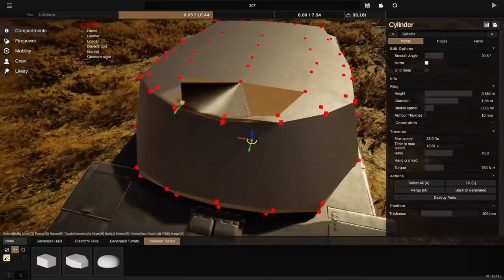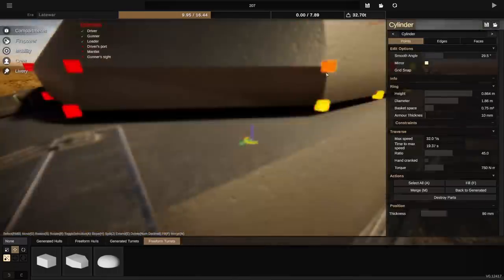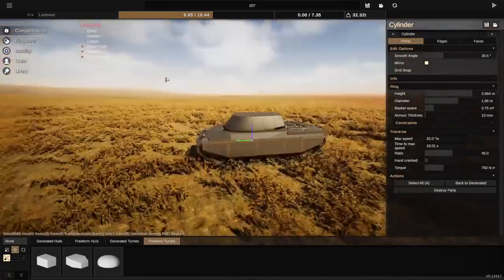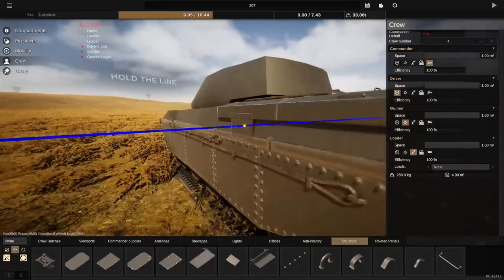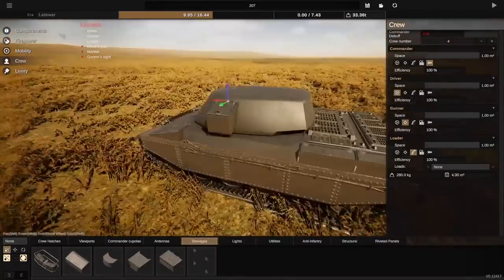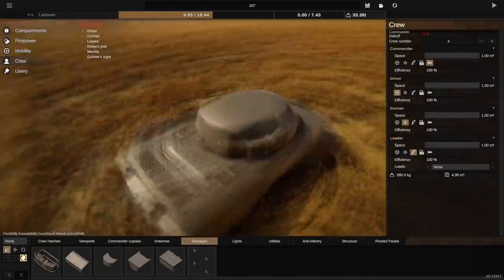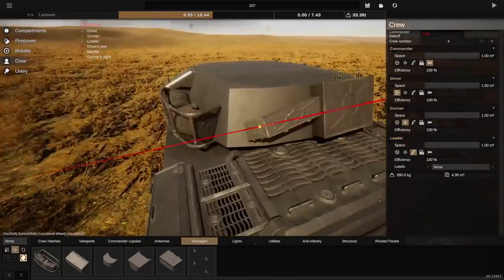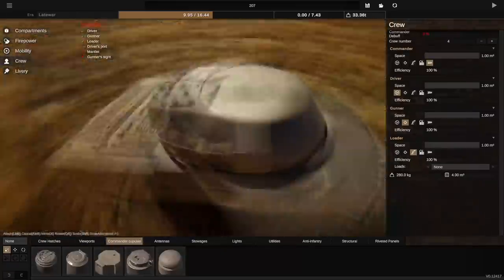You can see the turret slightly glitching out there - luckily we did manage to fix that. Quite amusingly, this started out as the turret from my semi-turreted tank destroyer from a few videos ago, so reusing parts to save time. A bit of a weird part to reuse I guess, but I figured it already had as many points as I would need to make this thing look kind of smooth.